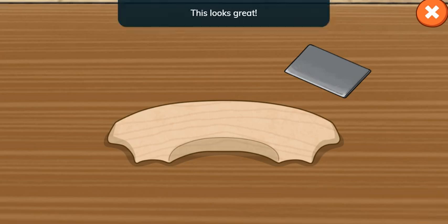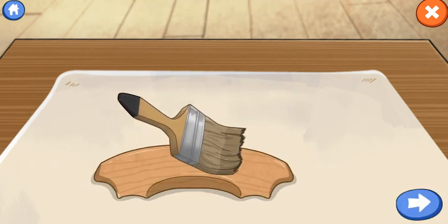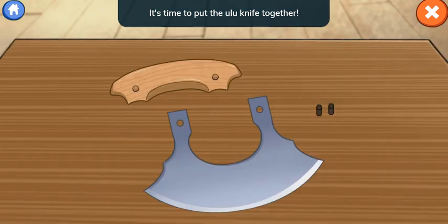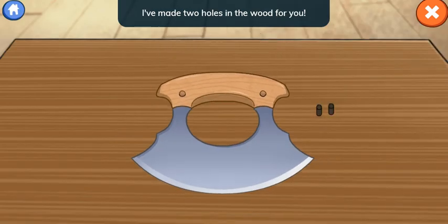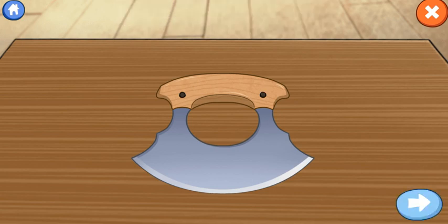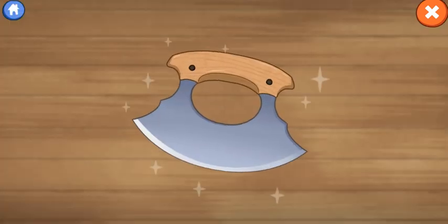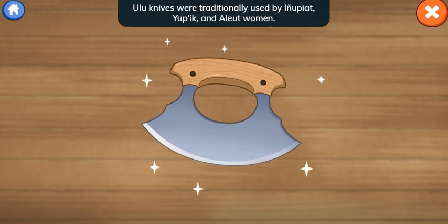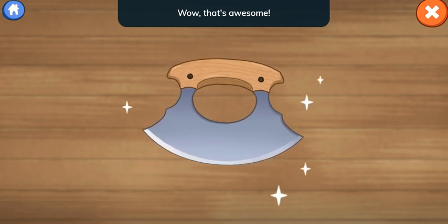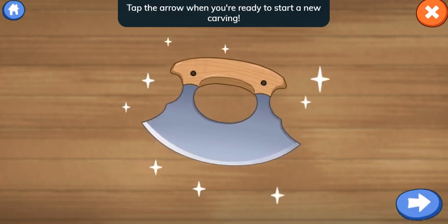We did it! This looks great! Add walnut oil to stain and seal your handle. How does this look? This looks great! It's time to put the ulu knife together. I've made two holes in the wood for you. We wear special cut-resistant gloves to protect ourselves when working with sharp knives. All done! Nice! Your project looks fantastic! You made a beautiful handle for an ulu knife. Ulu knives were traditionally used by Inupiat, Yupik, and Aleut women. Wow, that's awesome! Thank you for your help! Tap the arrow when you're ready to start a new carving!